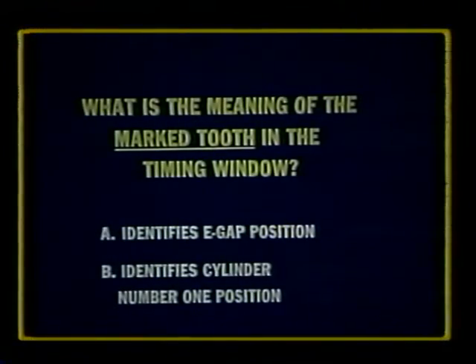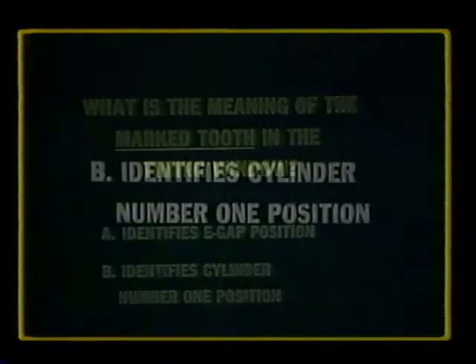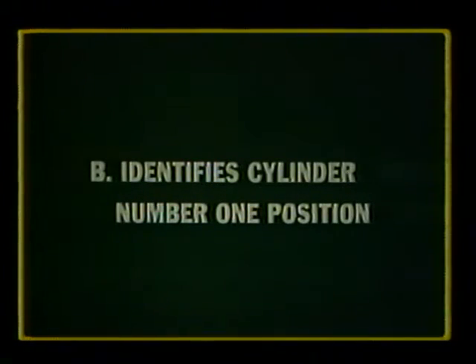Let's take a moment to review magneto timing to the engine. When the marked tooth on the distributor gear is visible in the timing hole, the distributor is in the correct position to send high voltage to cylinder number one — it identifies the cylinder number one position of the distributor, not the E-gap position.